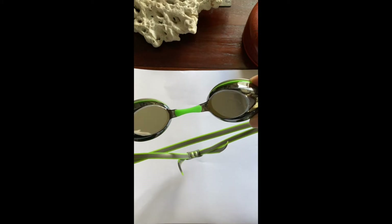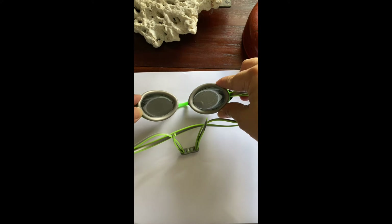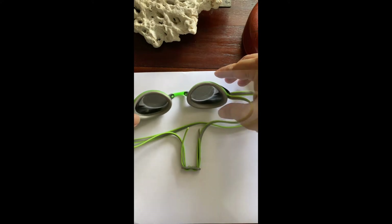This is a pair of Speedo goggles with mirrored lenses. The lens is covered with a mirror film on the outside, and it has a lower profile, which is closer to what you usually use for shorter swims. The mirror coating reflects light by about 10 to 50%, and it also gives the water a brown cast while you're swimming.